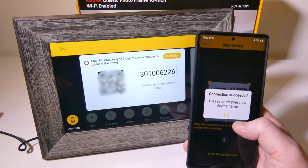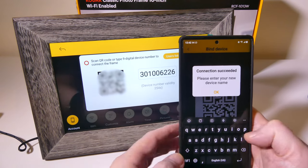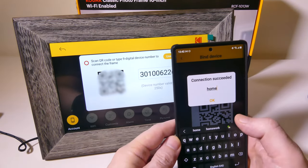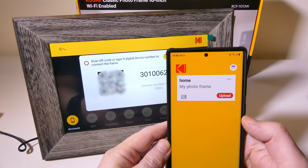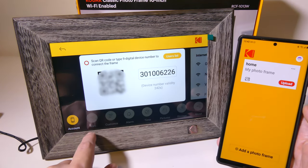So now it's asking me to name my device. I'm going to name my frame 'Home' — I think that's the easiest thing to do here. I'm going to click OK, and now I am set up. There is my photo frame, and I'm good to go.